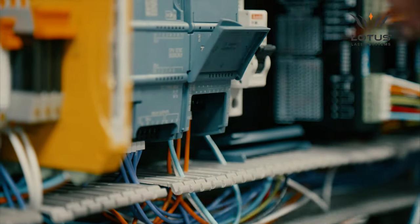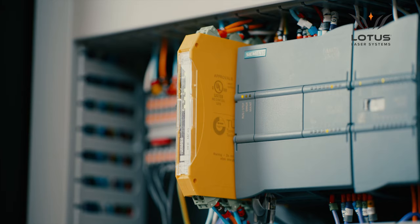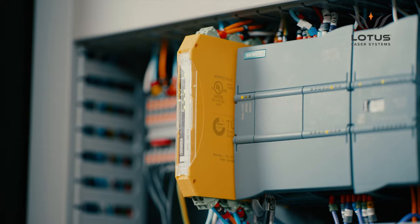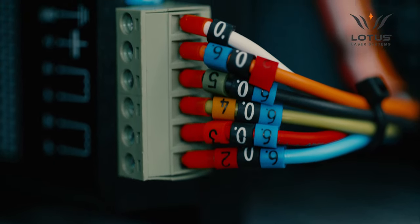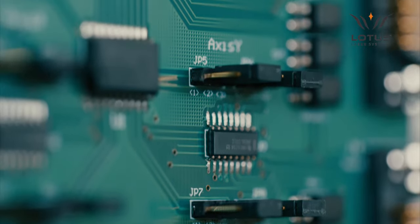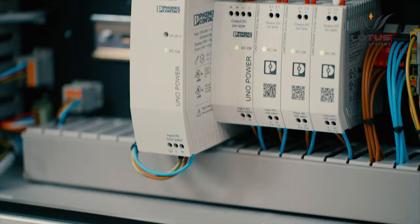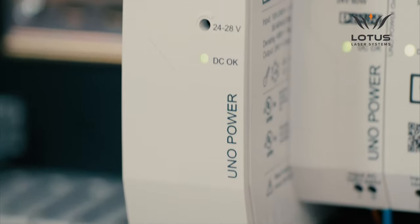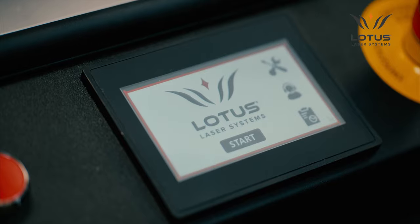At the heart of the system is a Siemens Programmable Logic Controller, or PLC, designed for industrial applications. It provides maximum control of all signals and power distribution to and from the system components. Connected to the PLC are very high quality power supplies, safety devices, sensors and the HMI user interface.